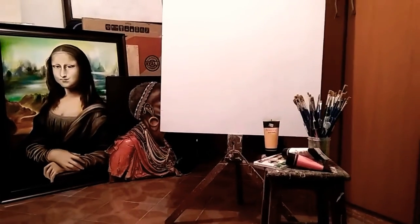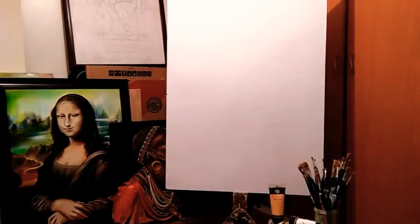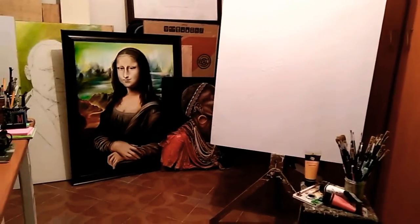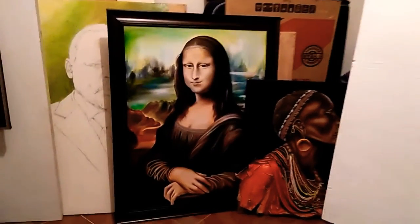Hi everyone! I just finished preparing another surface — it's ready for painting, just blank white and quite huge. I'm looking forward to starting my next painting. As you can see, I'm in the studio.